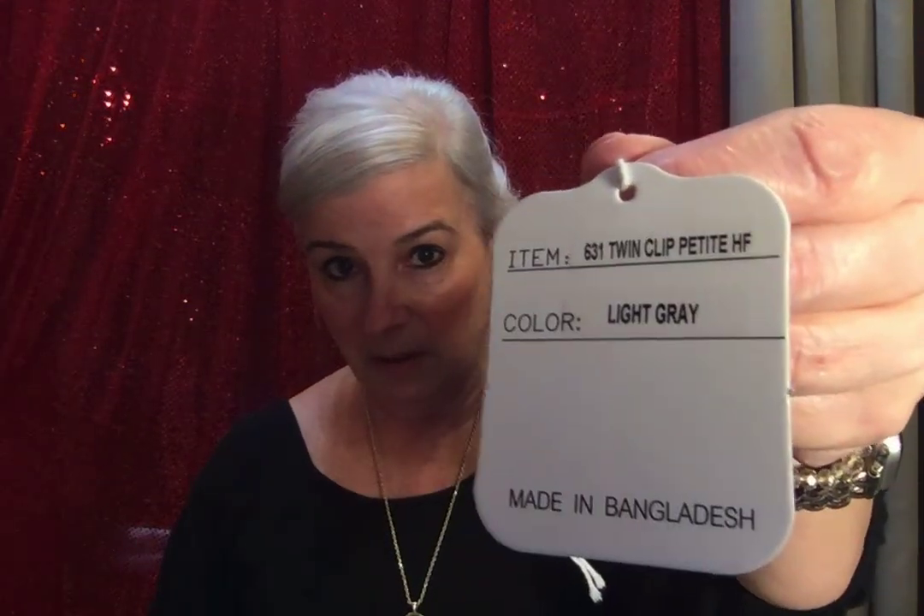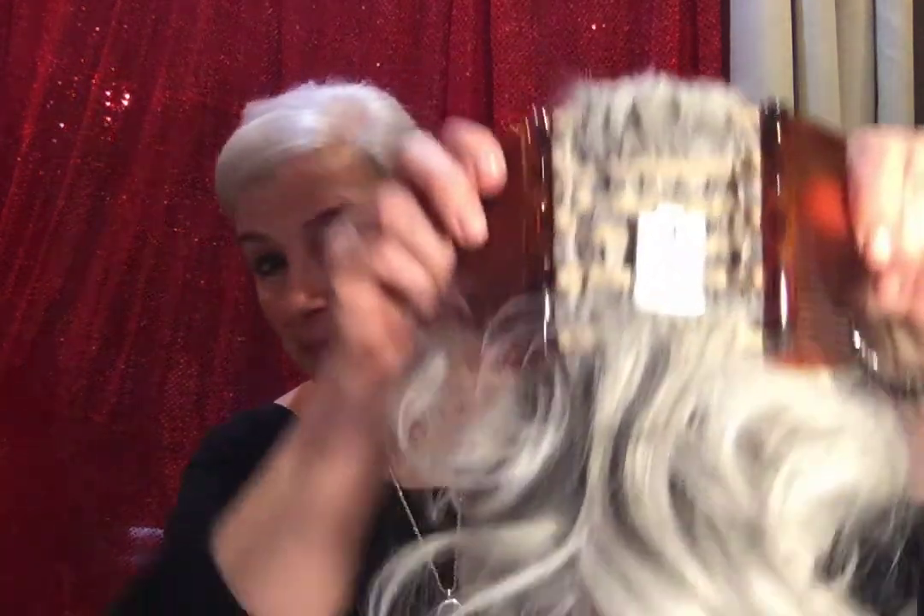The very first review is again a Tony Bratton piece, and this one is called the Twin Clip Petite HF, in the color light gray. I will link it below — purchased from QVC, and I think it was $42.50.